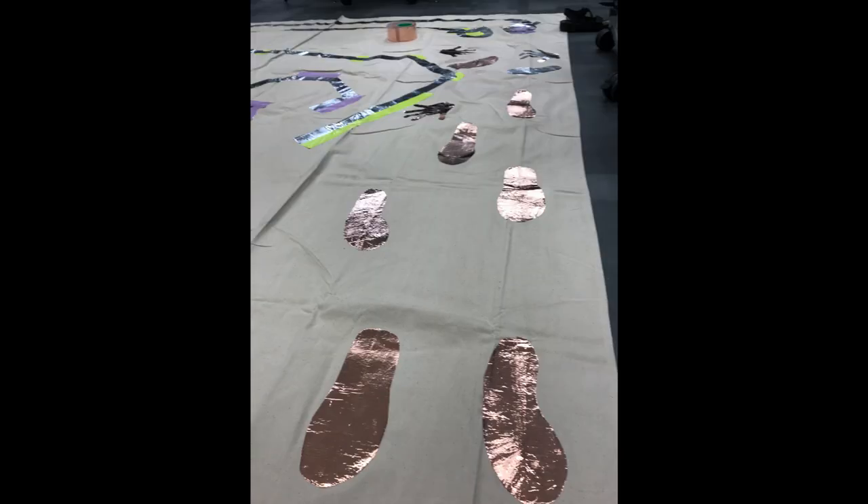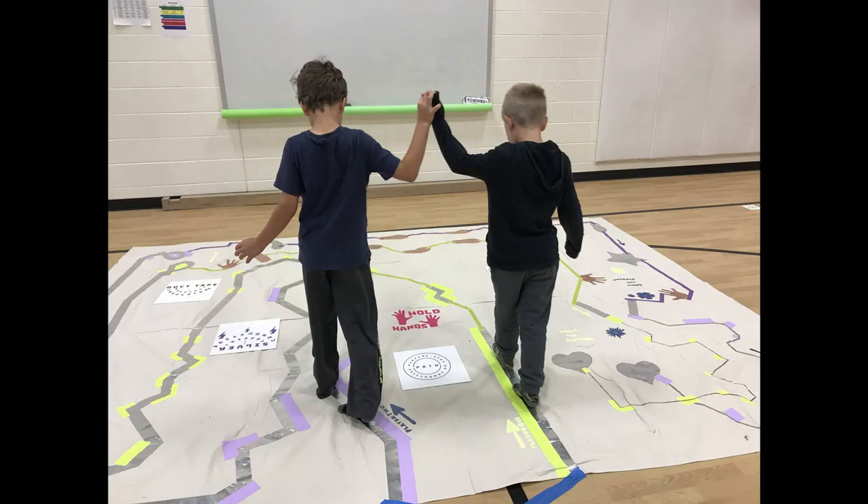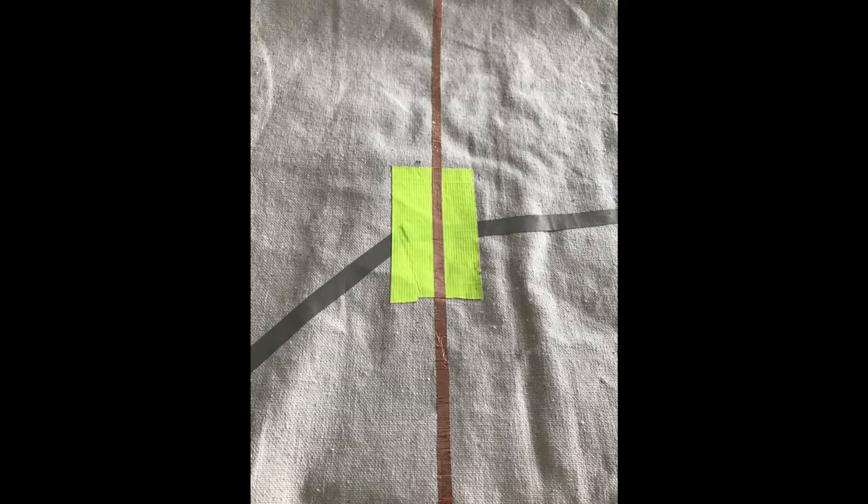Whatever shapes you decide, make sure you're always connecting them with the conductive fabric tape and then insulating with the masking tape. I use these specific colors because they teach my players that if you were player one, you stayed on the purple path, and if you were player two, you stayed on the green path. If you want to make your maze a little tricky, you can even use duct tape to make your paths cross over.